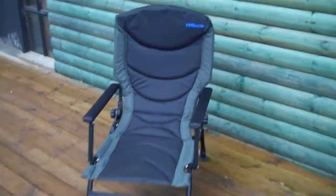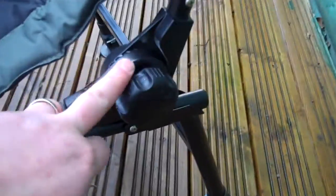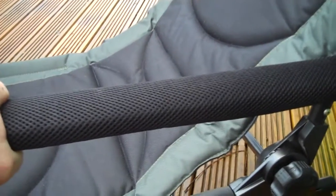Hi there, let's take a quick look at the new bison chair. A couple of nice details on this one. Just got the fully adjustable back, fabric coated arms, which are actually lovely on a cold day to keep the chill right off.